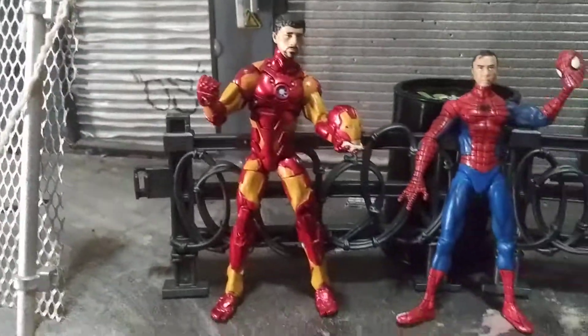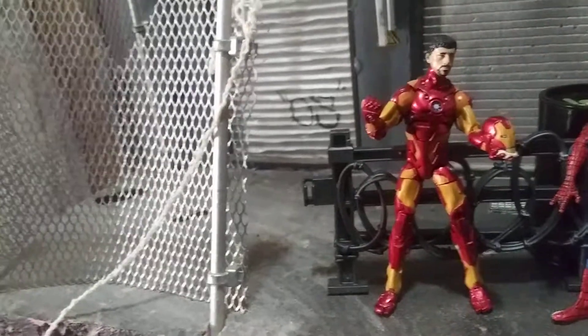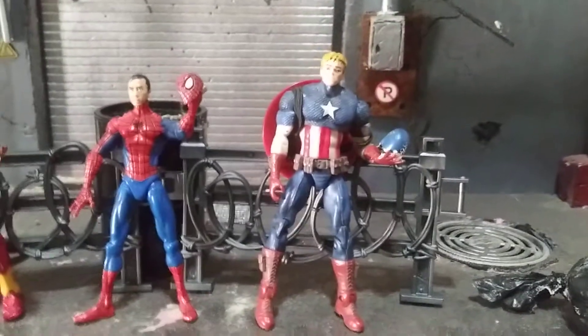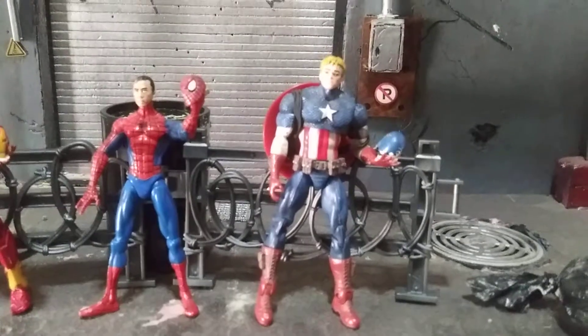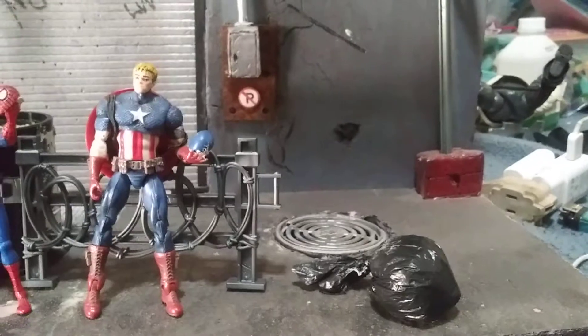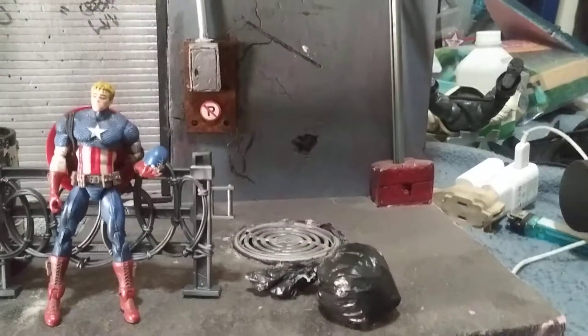I customized Tony Stark using a G.I. Joe head. I used a Star Wars head for this Peter Parker, and I used another Star Wars head for this Steve Rogers. And I painted the hair, of course — the hair wasn't that color.